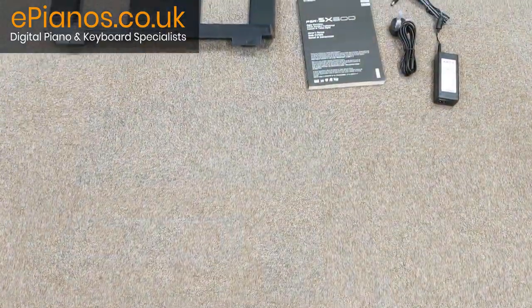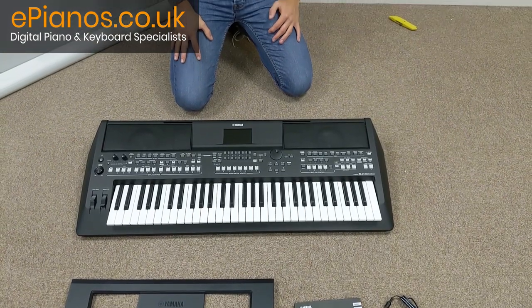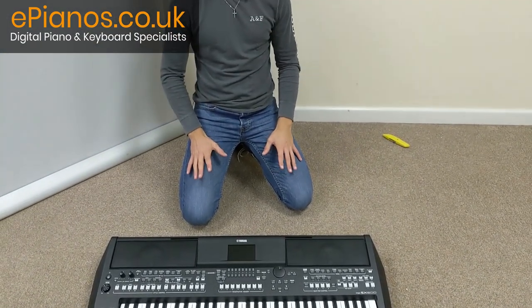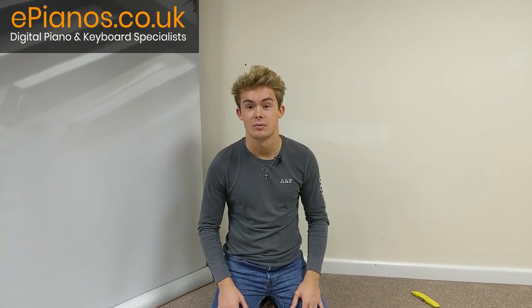Here's the keyboard. So that's been the Yamaha PSR-SX600 unboxing video. I hope you've enjoyed, and I hope it's given you all the information about the keyboard that you need.